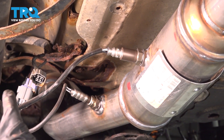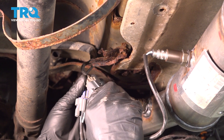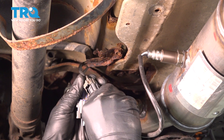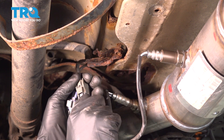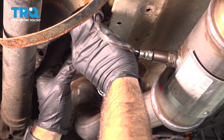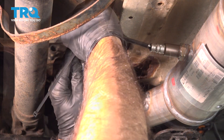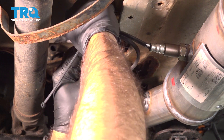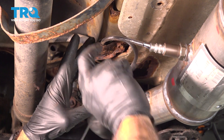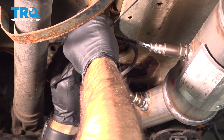Now that that's torqued down, we can go ahead and plug in our connection. We'll come back and tie these cables up out of the way from the drive shaft. The goal here is to keep the cables off of the exhaust and away from the drive shaft, and definitely away from hanging down too low.